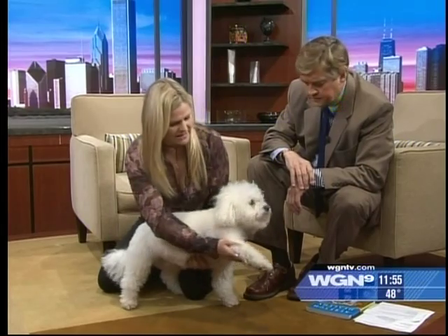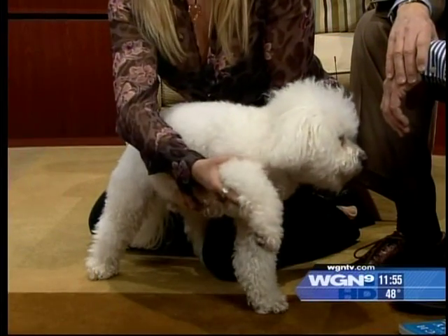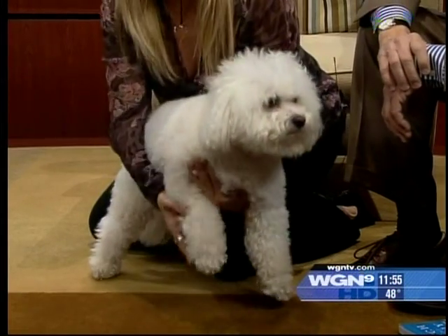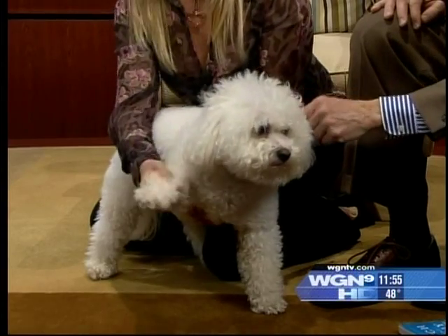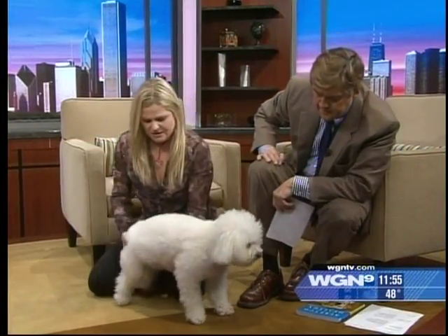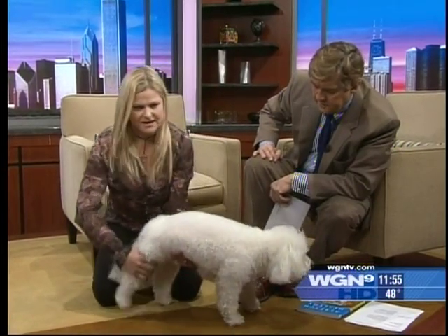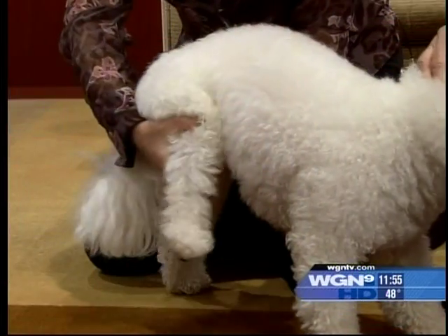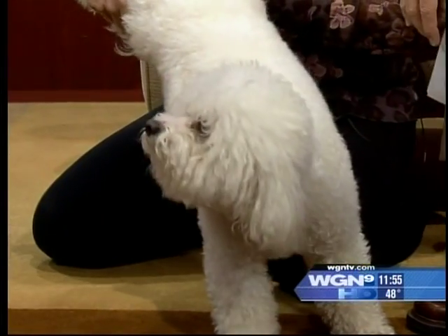That would be extending the shoulder, flexing the shoulder — that's one very simple move. You could do that with the elbow and the wrist too. What I always say is rub the area before you stretch it, just to cue the dog. You can do that with the back legs as well, where you're getting a hip stretch. You can do double action.